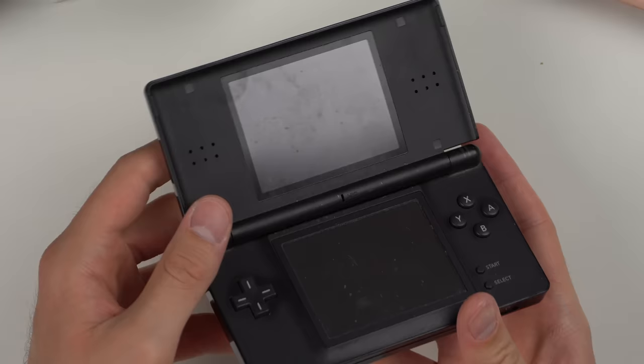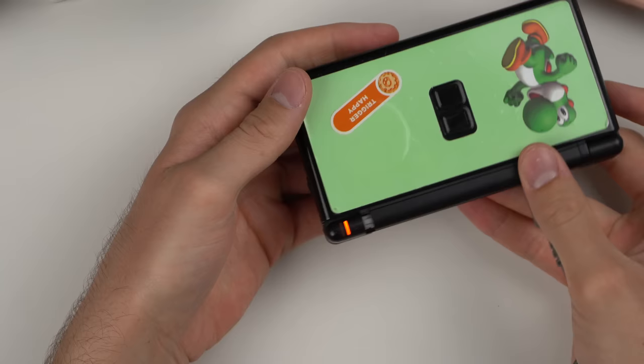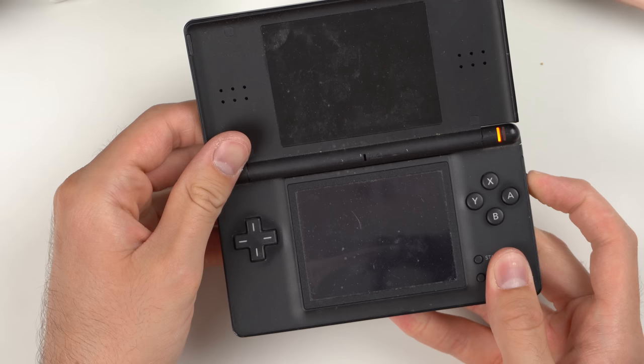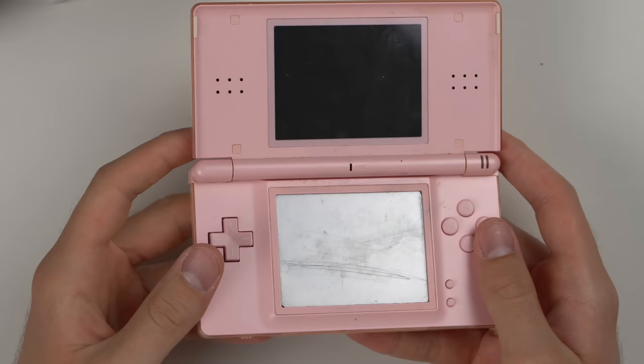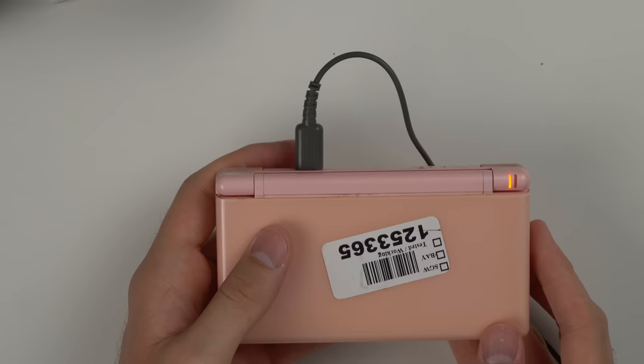Same broken hinge on this next one, extremely dirty as well. But when I plug it in, this one actually might hold a charge — the charging light stays on. That tells me my charger is good. While that one charges, the next one actually feels like it's in solid condition other than scratches all over the bottom screen and dirt in the cracks. It plugs in and charges too — good to see.